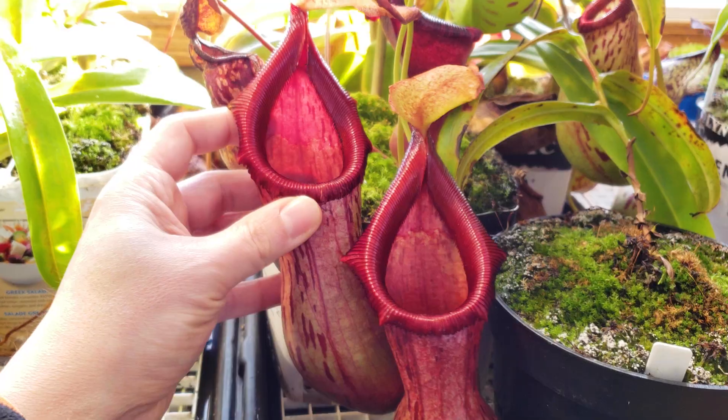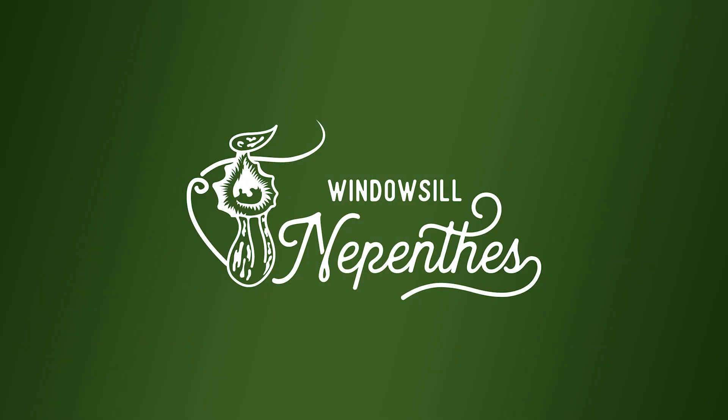Do you want to grow some cool Nepenthes on your windowsill with big pitchers like this one? Today we'll talk about Nepenthes truncata, a species that can grow very well on a windowsill, and let's jump in. My name is Rémy and I love Nepenthes.